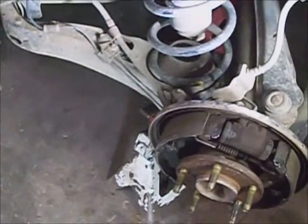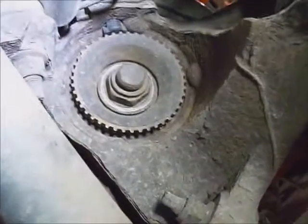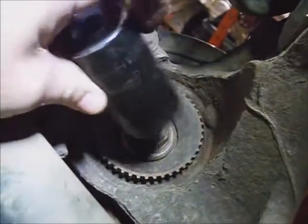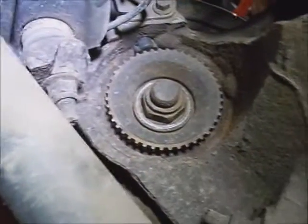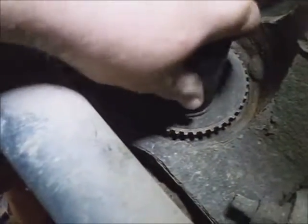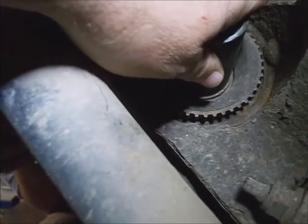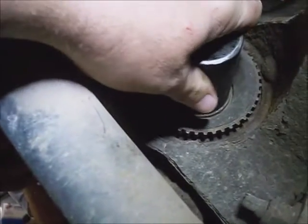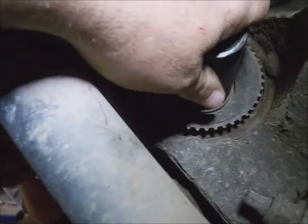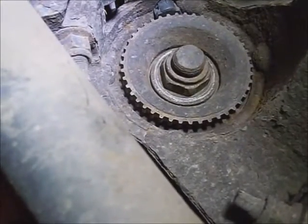I've already got the wheel and the drum off of it. I'm going to use a 32mm socket to break this nut loose on the back of the wheel bearing assembly. You can either leave the wheel on it and leave some weight on the ground and break it loose, or leave the drum on it and hold the brake down, or stick a wedge in the studs and hold it while you're taking it loose. Just make sure the threads are clean.